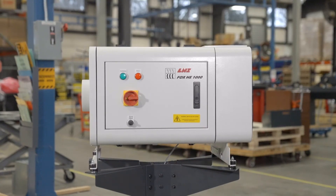Both the WS2 and HE Oil Coolant Mist Collectors are a great choice to safeguard your employees from hazardous airborne contaminants and will increase the life of your machine tool. To learn more about these units, visit lns-northamerica.com.